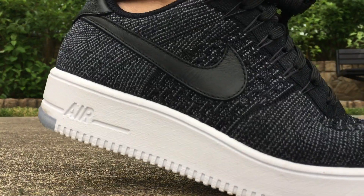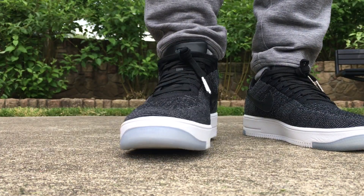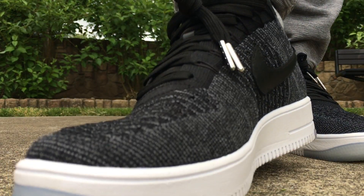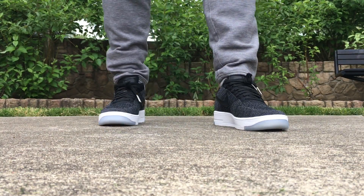These low tops are definitely going right into the summer rotation because they're again lightweight, comfortable, and breathable, in that classic Air Force One look. Thank you guys for watching, hopefully you enjoyed the video — if you did, smack the thumbs up. I appreciate you guys for watching, we'll catch you guys for some more videos soon. Peace guys.